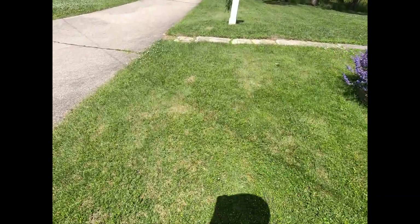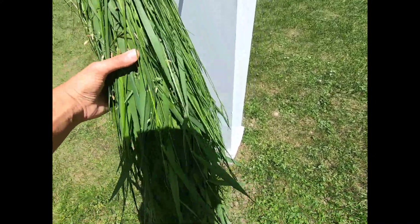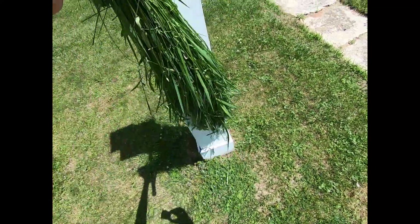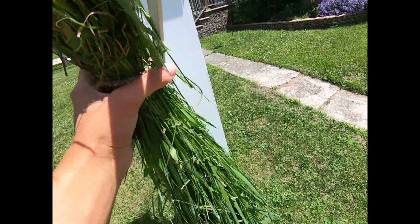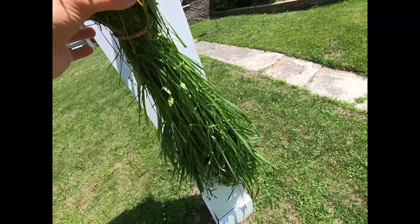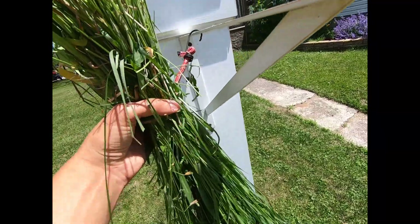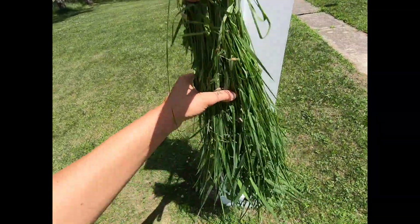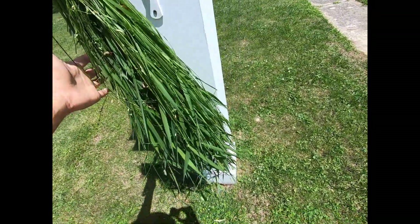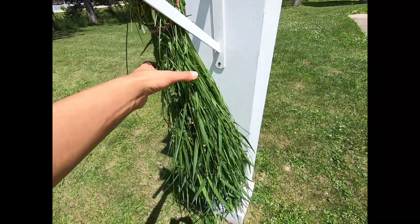Hi everybody, this is Stephanie from Razzle Dazzle Rabbitree and Yarns LLC. We're taking a walk to show you in this video how we harvest and dry grass by hand for the wintertime. We have a pile of grass harvested earlier today — just a handful, hung up by a bungee cord. You're going to need scissors, chemical-free grass, something to hang it with, and a spot with sunshine and access to air.